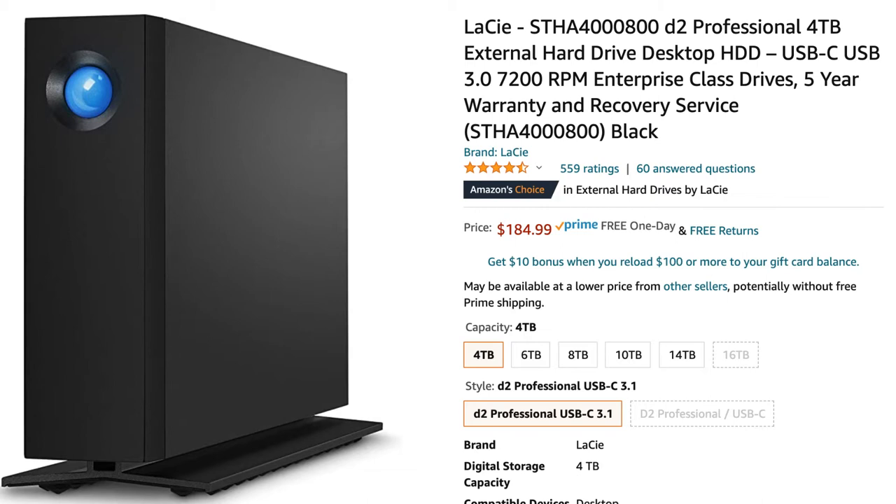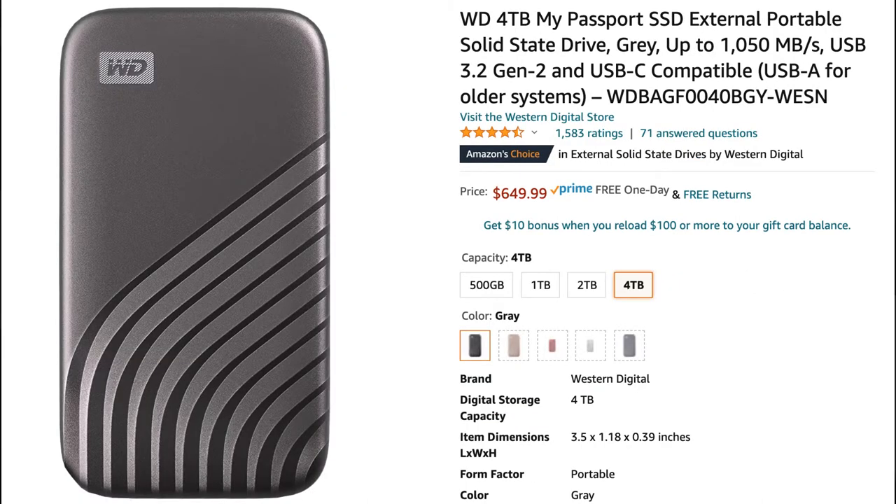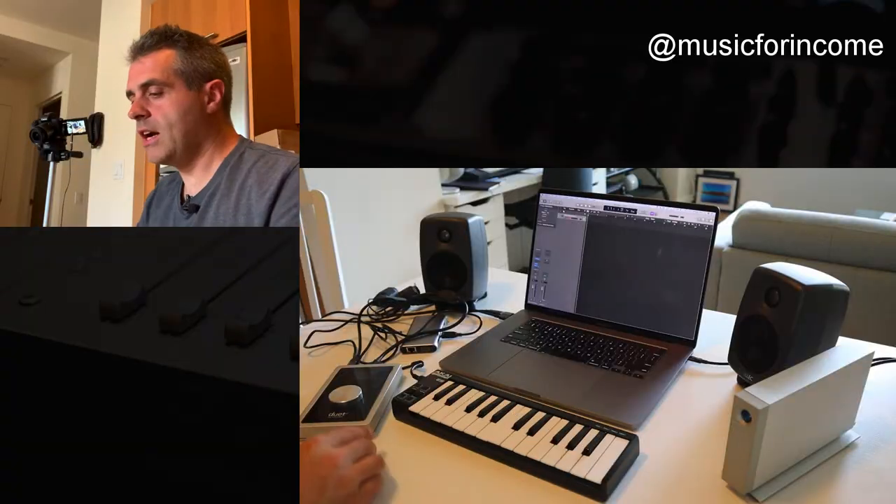The other option is to go for a solid state drive. You'll get better speeds with this, but your cost goes up considerably.